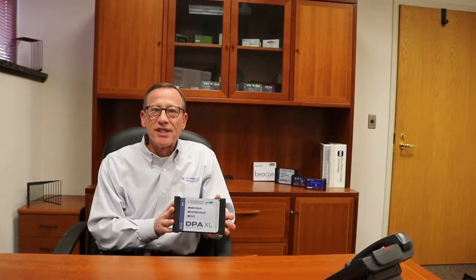Now I want to tell you about some of the key features of the DPAXL. It's got four CAN channels for communication. Remember, trucks on the road today are only using three to communicate off-board, so we built in some future capability there. It's got two CAN-FD channels for faster communication on the CAN-FD protocol.